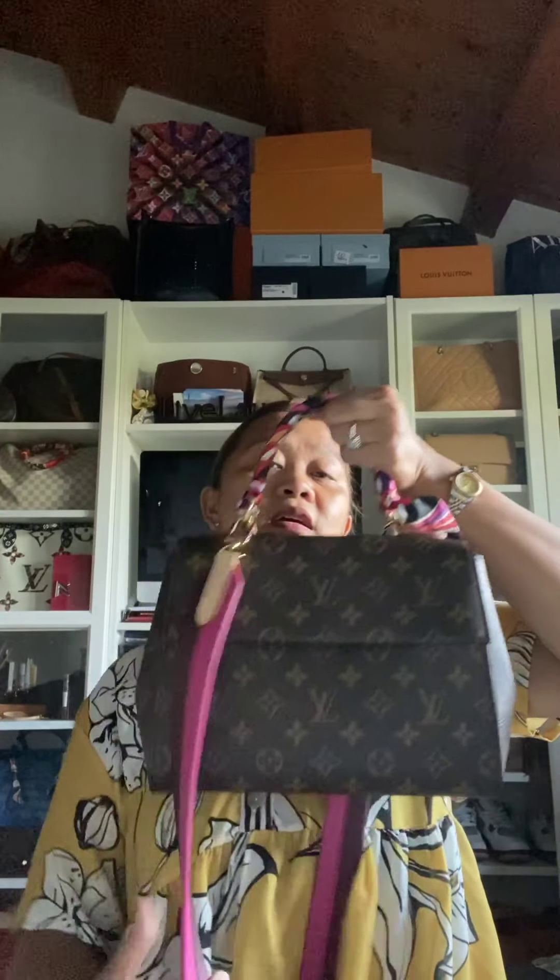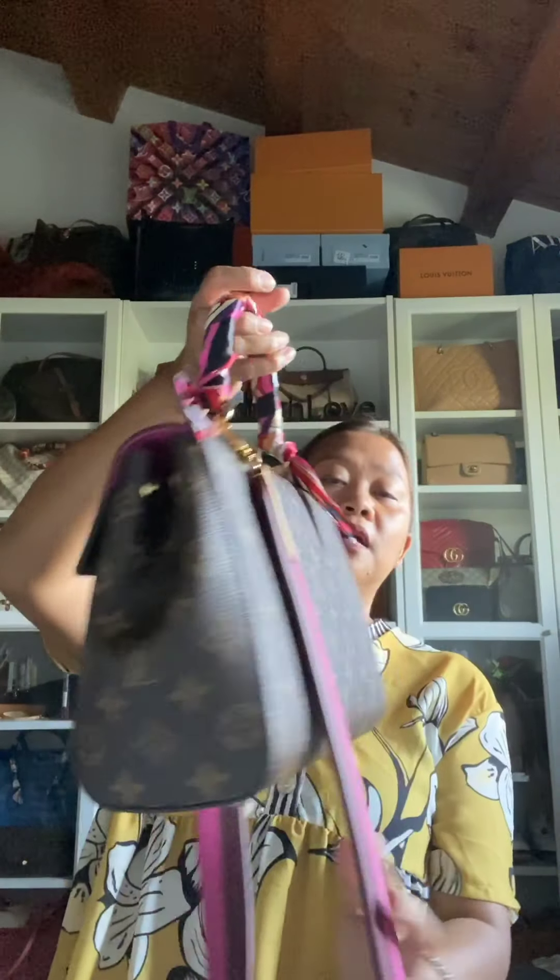All right, so what do you think about my bag? I will put the details down below for information and references. Maybe over time I'll switch the twillie to a different color — like during fall maybe I can switch to a yellow or blue color — just so you can add on to the style and it doesn't look boring and plain. All right, that's it for today. I hope you like it, don't forget to subscribe. Thank you, bye bye!